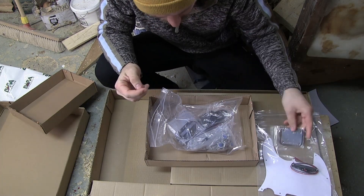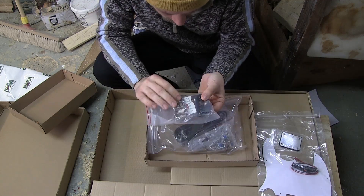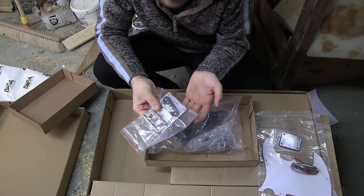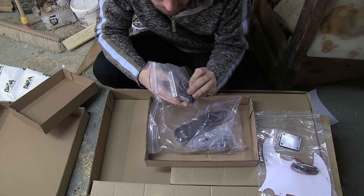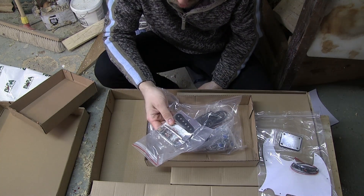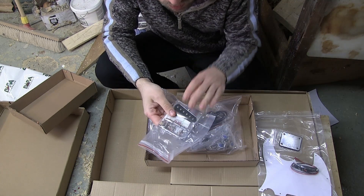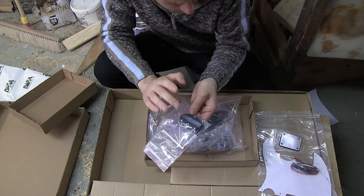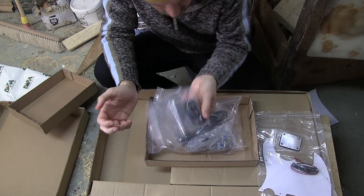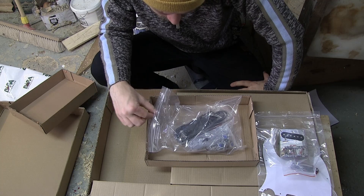There's a control plate, which looks probably okay. And here's the bridge — it looks okay I suppose, probably the same quality level as the rest. There's a ceramic magnet on the back. Yeah, just standard beginner guitar parts is basically what I'd call it.